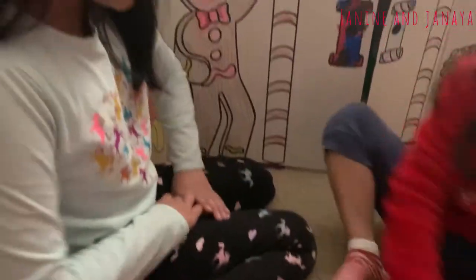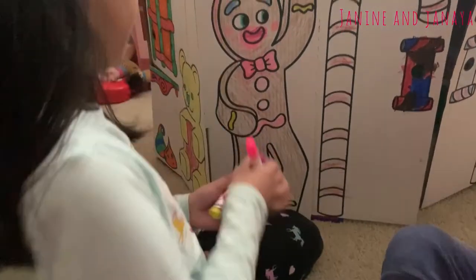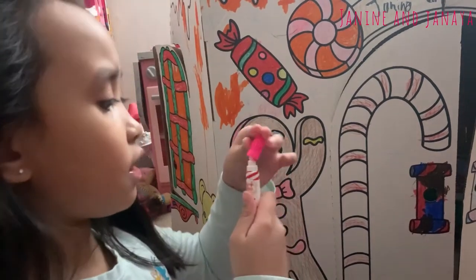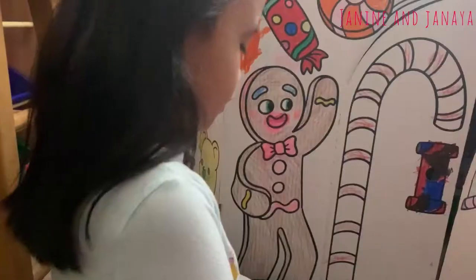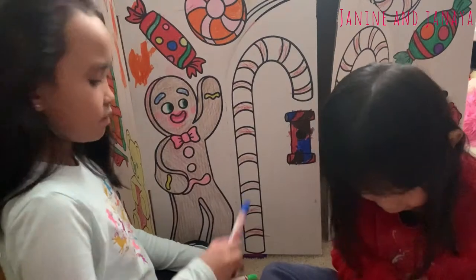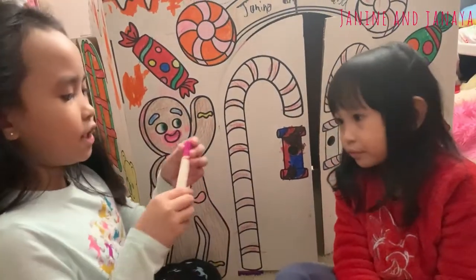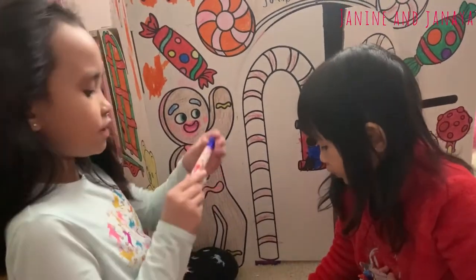Now we have the markers. There are different colors — there's pink, an Elf on the Shelf marker, there's also orange, yellow, green, blue, light purple, and last there's an indigo.